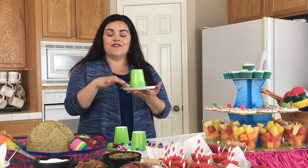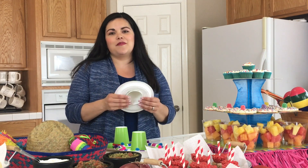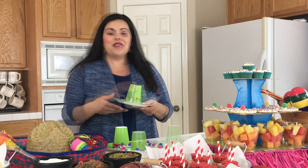You can use this for them to put cookies, little chips, mini cupcakes, or anything like that on it. It's just fun to keep them busy — I know if I have a party at my house, if the kids aren't bored then they're not clinging to you.